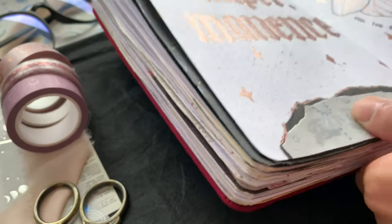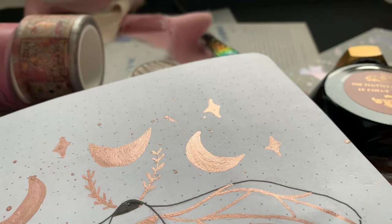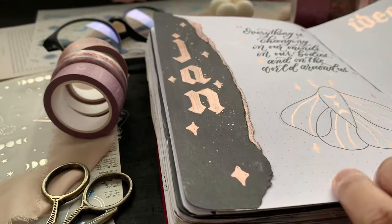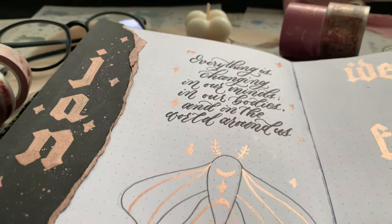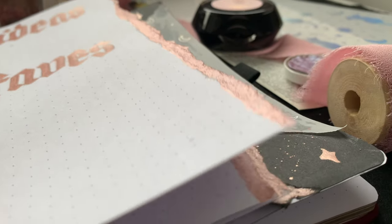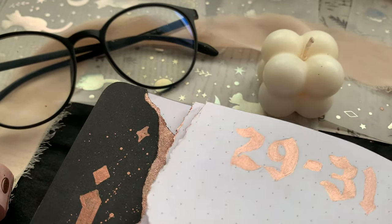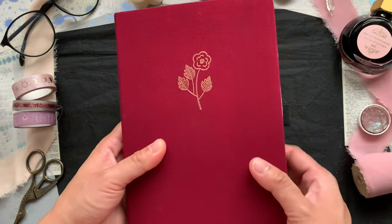Now we've reached the end of my January 2024 bullet journal setup — here is a flip through. I may not have included conventional bullet journal pages, but every bullet journal is unique; it really depends on how you want to use it and how you want it to serve you. I hope I've given you some inspiration for this month and you've enjoyed this video. If you've made it this far, thank you so much for watching — it means a lot to me. Give this video a like and subscribe if you haven't, and I'll see you guys in the next video.